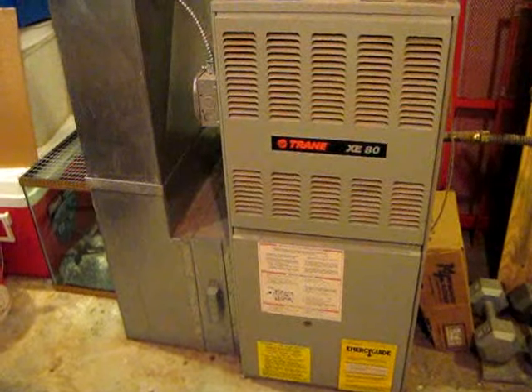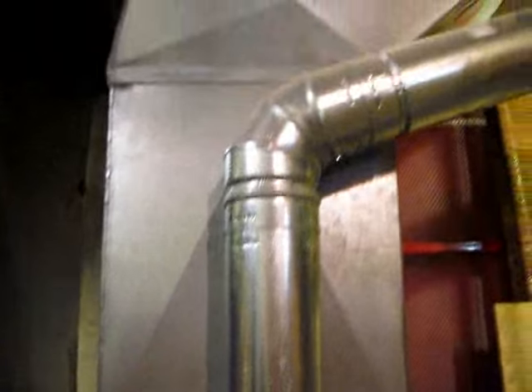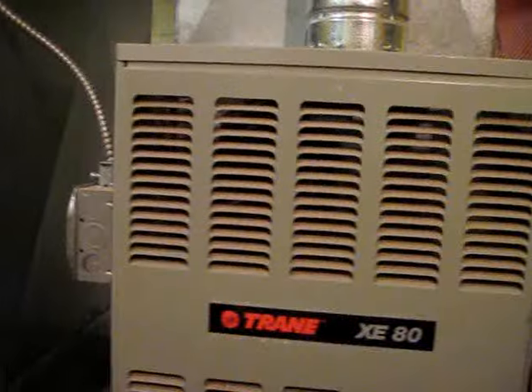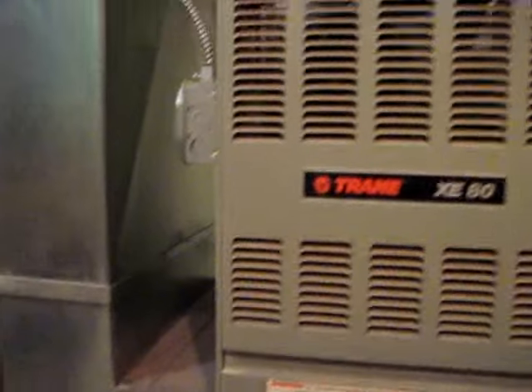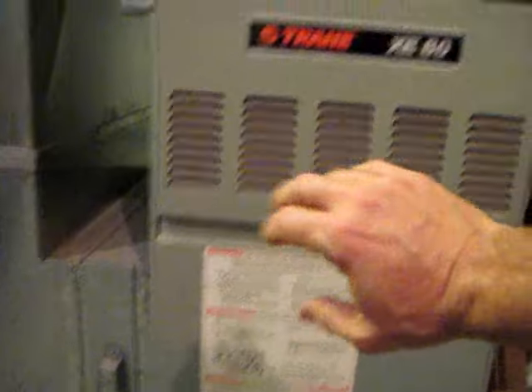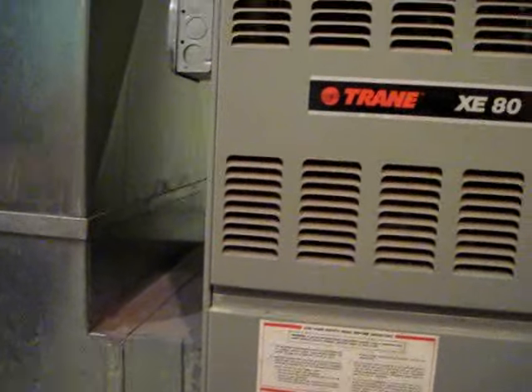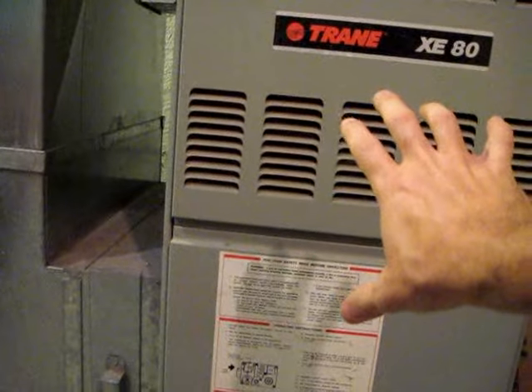This is a typical furnace. They all look very similar to this. You typically see ductwork coming in, typically on the side, and then leaving typically on the top — it all varies though. What happens is the cooler air comes in — in this case from the left — into the furnace, gets heated, and goes up and out into your home for distribution. The filter is always installed before the air actually reaches the furnace itself. You want to filter the air before it is heated.